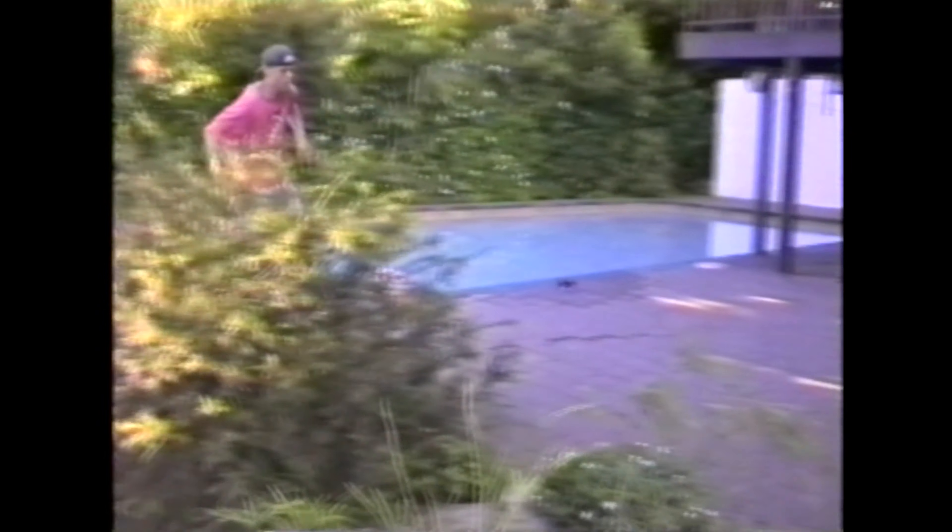I'd recently learned Ollie Impossibles, and just before we filmed this I said I really want to get one clean on camera — and then this.